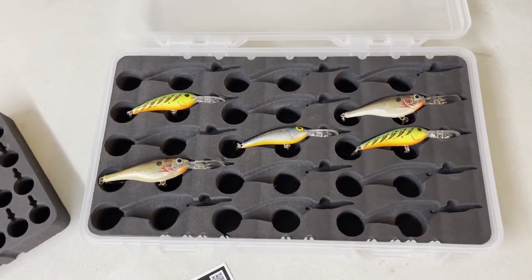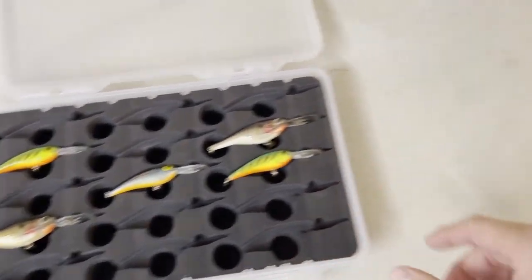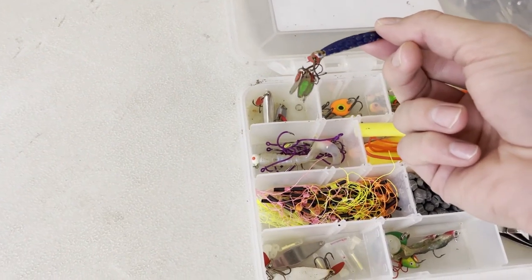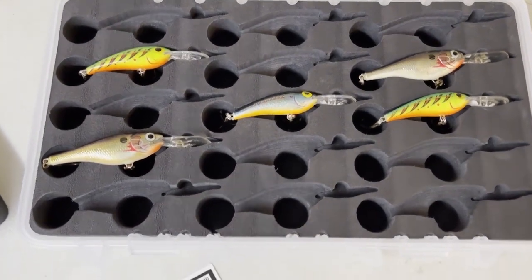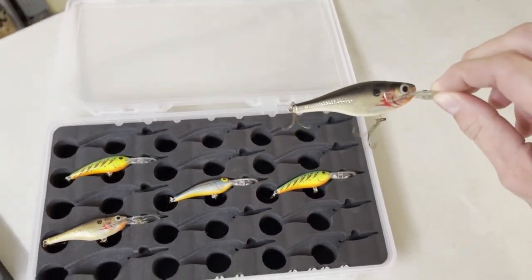What I find the best part of this is you can see every single lure you have. There's no digging for lures like this — you pull one spoon out and three more come with it, all tangled up, trying to find which one you need. You can see what you're looking for, grab it quick, just like this, pull it out of there, tie it on, cut one off, put it back.